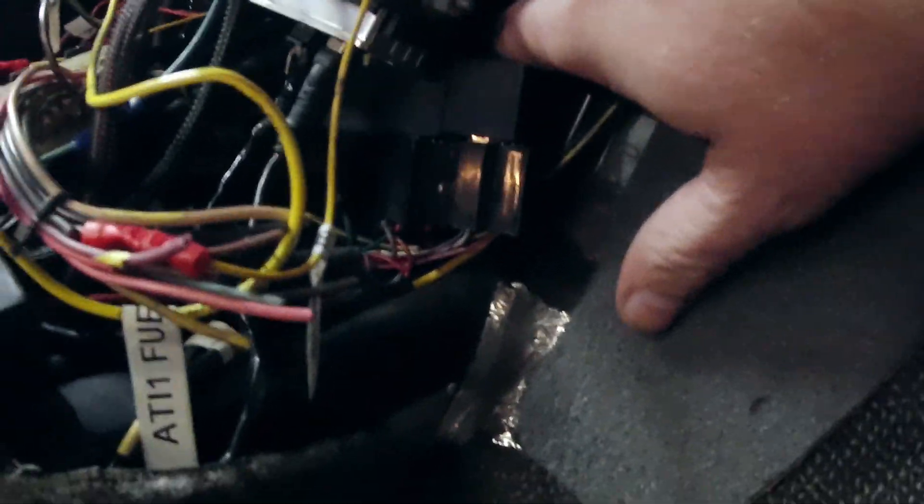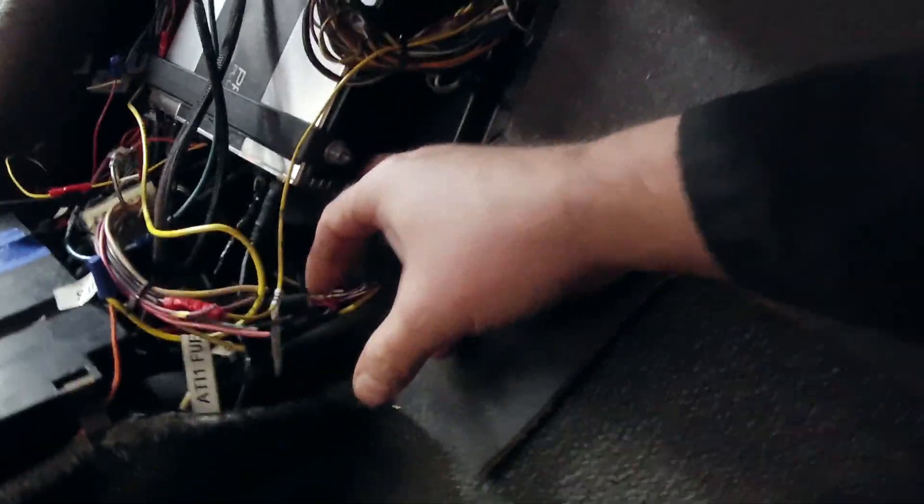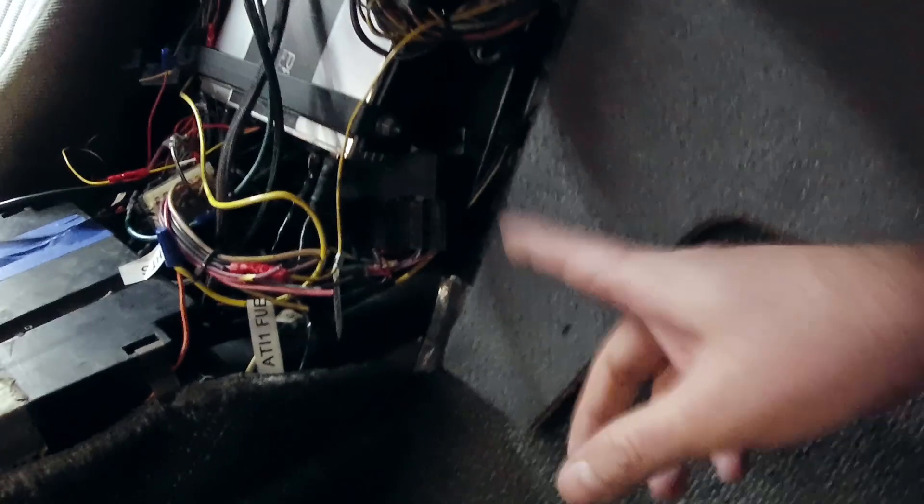I had to pull out the driver's seat to put in the new cable. I'm going to need a new-to-me grommet for right there — that one is torn. On the Fiero, the shifter cables have rubber grommets for the pass-throughs. I had one grommet but I still need another one. If you have one, please contact me, because otherwise we have a big hole back there.